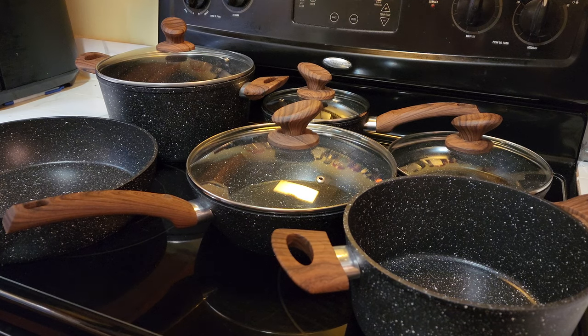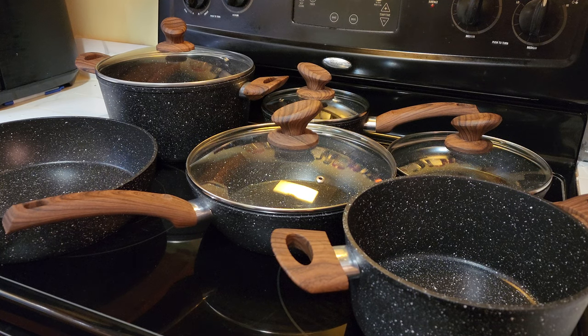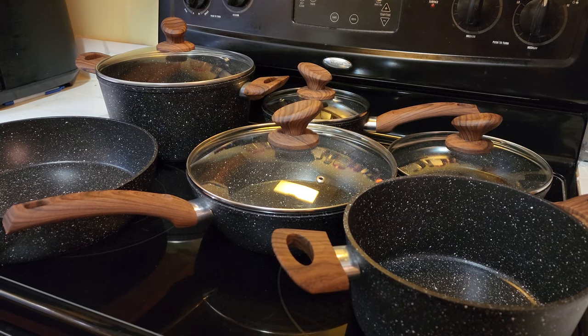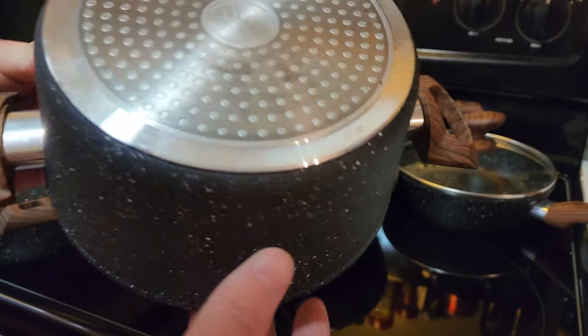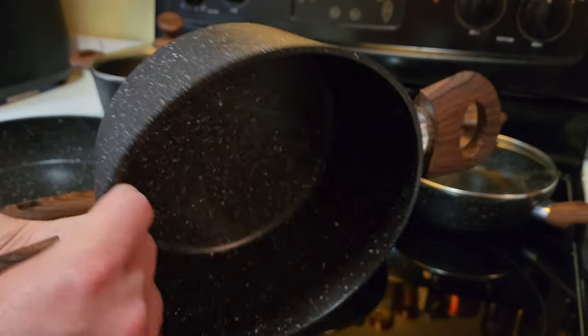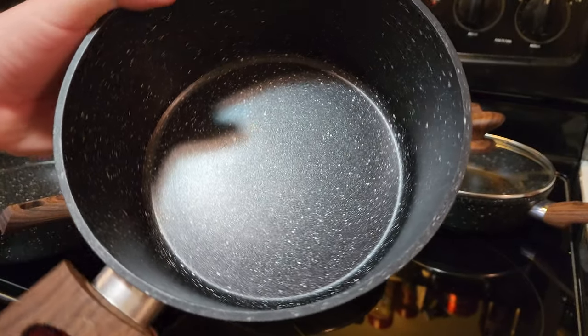I've had this set now for about a month and a half, and it has been absolutely great. I did a lot of research trying to find something that was going to fit well for my family that we could use a lot, because I do cook nearly every day. These are induction ready, so if you have an induction stove, these will work for you. These are made out of very high-quality metal, very thick, as you can see here, which is nice.